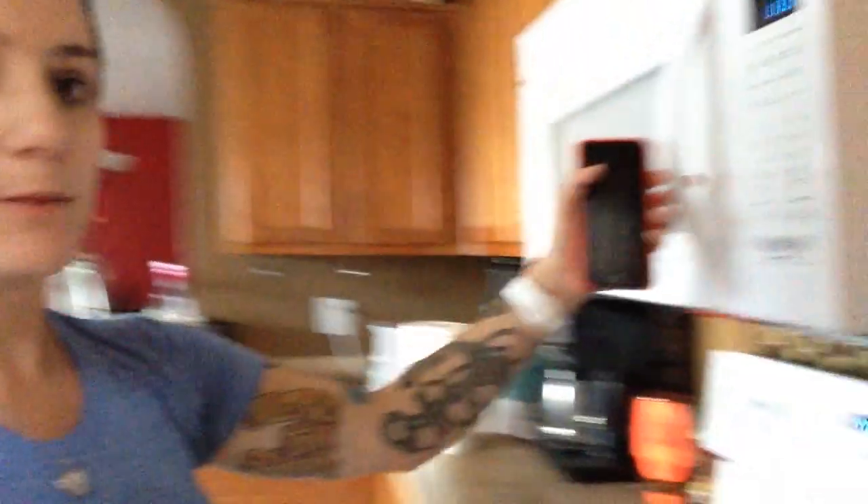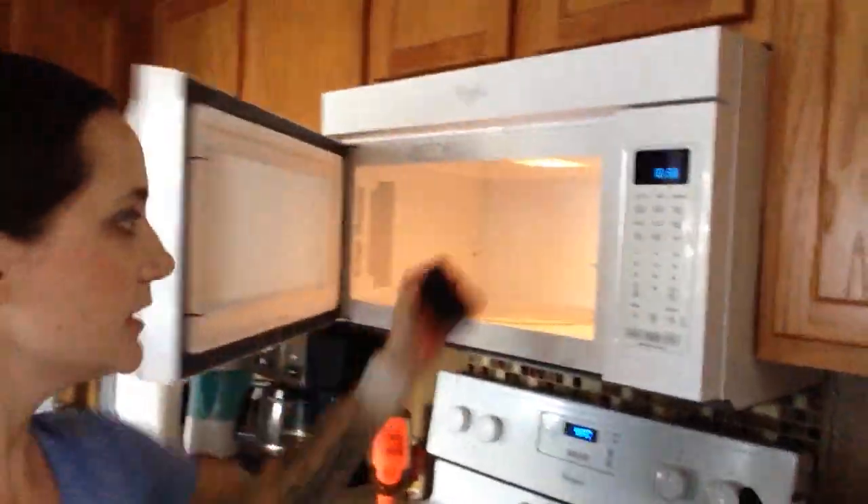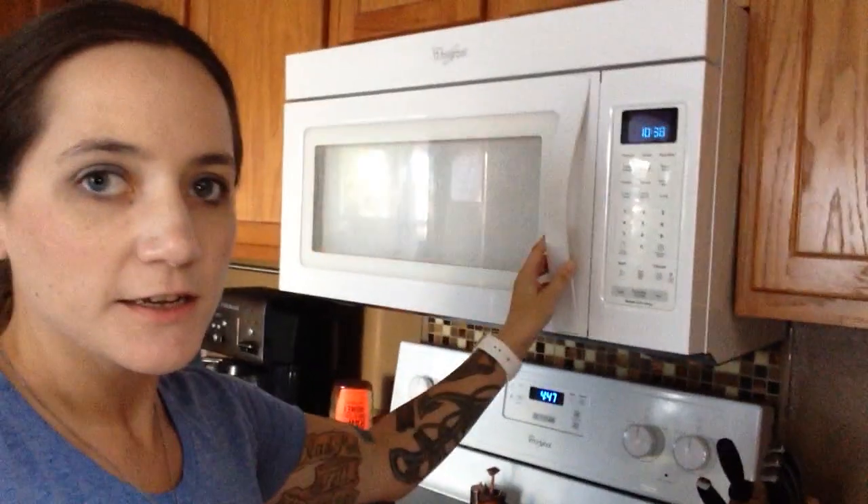A lot of people say that the microwave is a good Faraday cage. So I'm actually going to try it — I'm going to get my husband to call, and we're going to see. I'm going to be able to feel it on my wrist, but let's go ahead and put it in here. Obviously I'm not going to turn it on, but let's just wait and see if it actually rings.